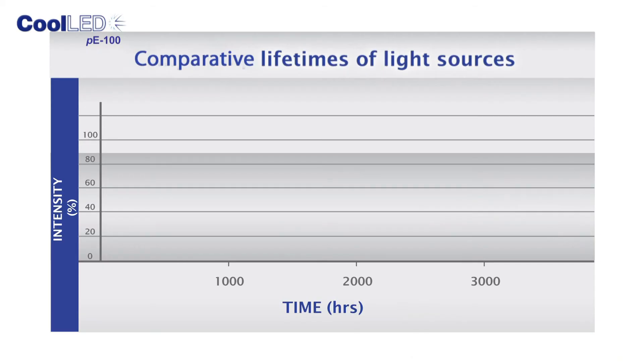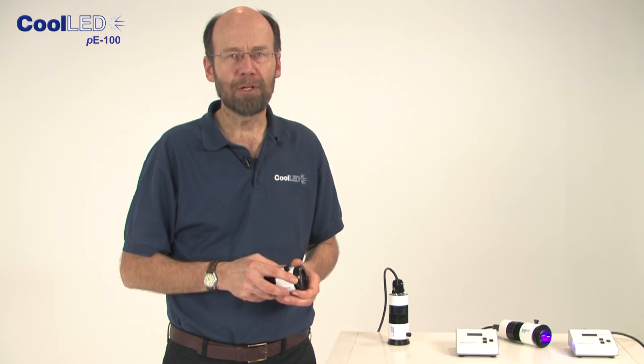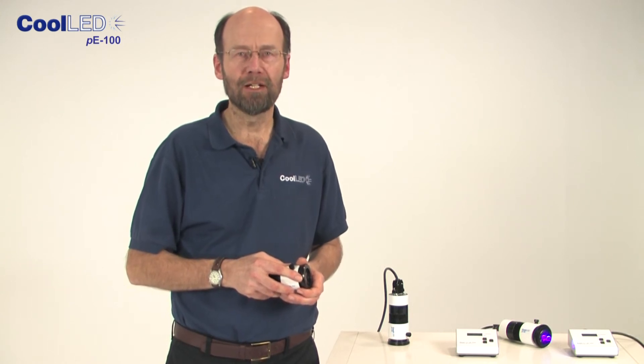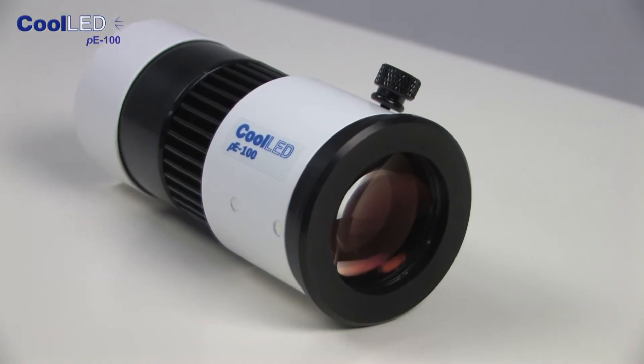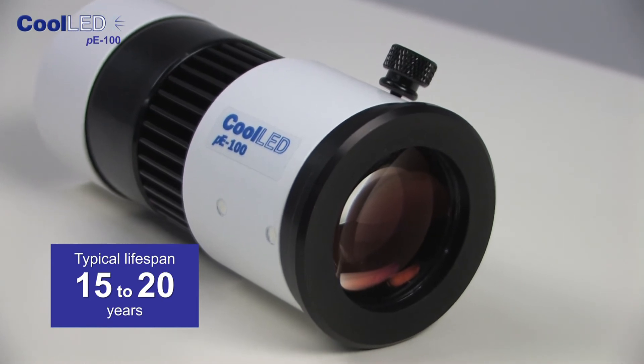Long lifetime is a key feature of LEDs. The P100 is designed to last for at least 10,000 hours — that could be as much as 100 times the life of a mercury bulb. By switching the LEDs on only when you are viewing and off for the rest of the time, you should expect this light source to last for at least 15 to 20 years — that's the life of a microscope.